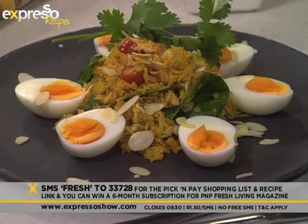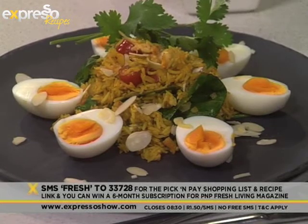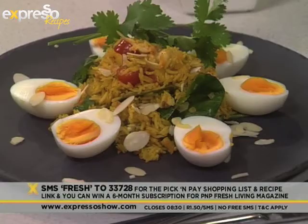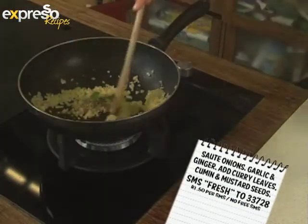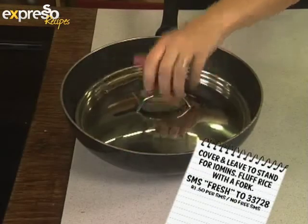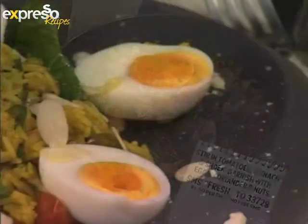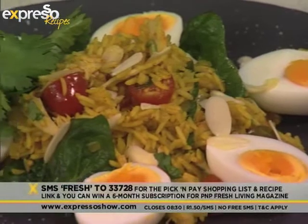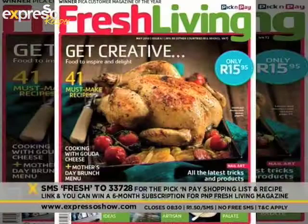If you would like our recipe this morning for our smoky snook kedgeree, all you have to do is SMS the word 'fresh' and send that to 33728. We'll send you your Pick and Pay shopping list and the link to the recipe. When you SMS 'fresh', you stand a chance to win a six-month subscription to Pick and Pay's Fresh Living magazine. Not only will you find this delicious recipe, but a ton of other lip-smackingly delicious recipes in there.